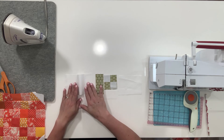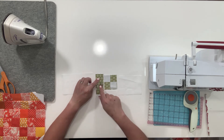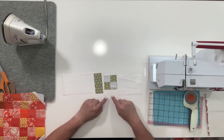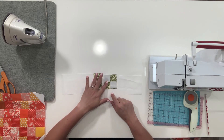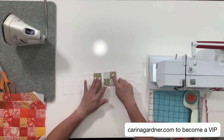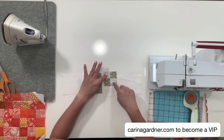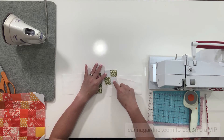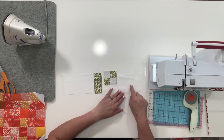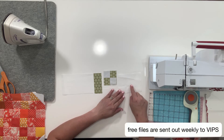I just send you the PDF with all the dimensions so you don't have to write it down from the videos. This piece right here is 6 by 3.5 inches. The stem is 1.5 by 3.5 inches. The piece below the leaf is 1.5 by 2.5 inches. The leaf itself is 2.5 by 2.5 inches. The two pieces we're going to sew onto the leaf are white and they're 1.25 inches each. And then you have this last piece, which is 4 by 3.5 inches.